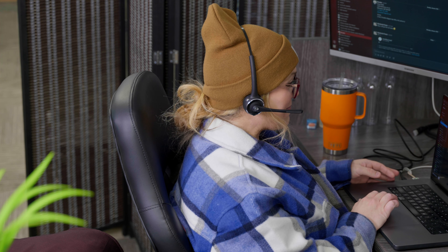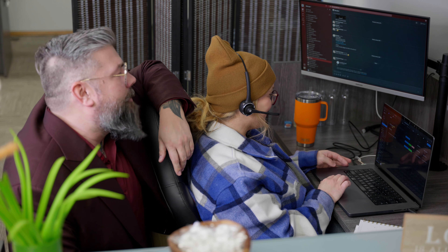Hi, thanks for calling Backscape. How can I help you? Our customer service team here at Backscape is incredible. With great smoothness comes great responsibility.